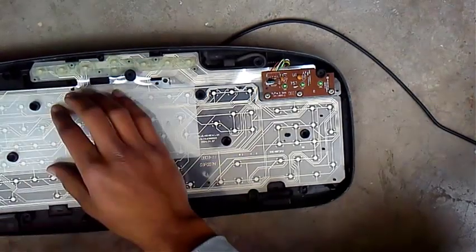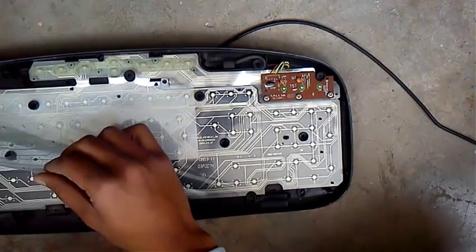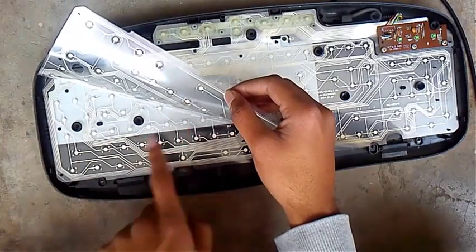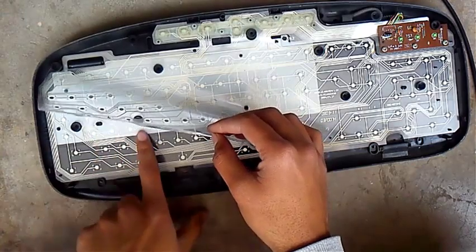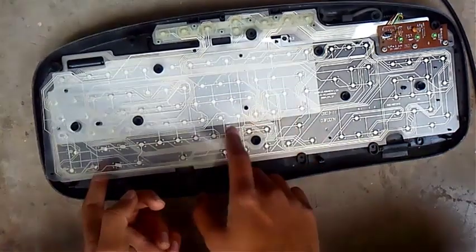If you look beneath the pad, you will find one part of the circuit here and another part of the circuit here. The circuit is like a sandwich between these two plastic foils.